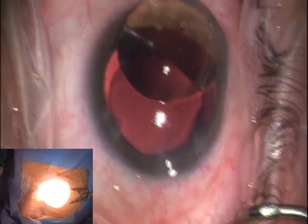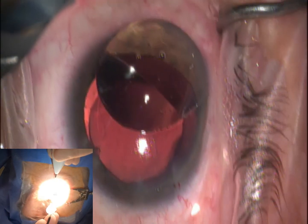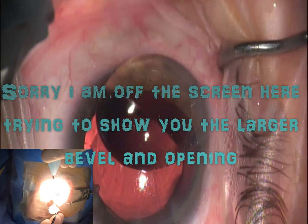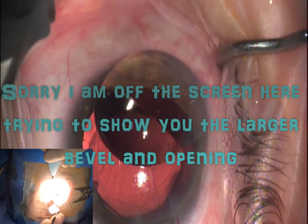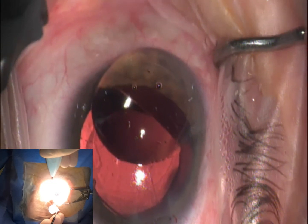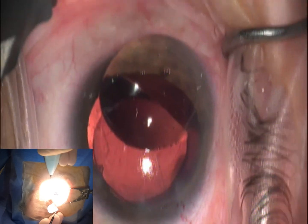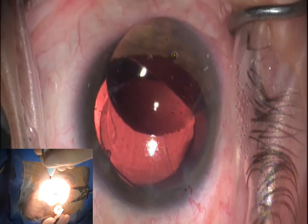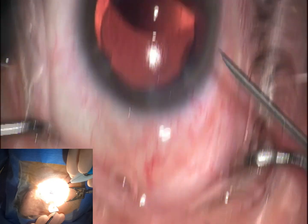Now we can see it over here — this is the new iStent inject W. A couple of things I want you to see: this is the new wide version of the stent, the bevel is a little bit bigger than the previous version. One thing I like to make sure I do before I ever inject one of these stents is pull back on the injector, visualize that needle tip, and move it forward again. This makes sure that mechanism is nice and smooth. I don't want to test this for the first time inside the eye — if it has any sticking components, I want to see that here, not in the eye. That movement felt really good.